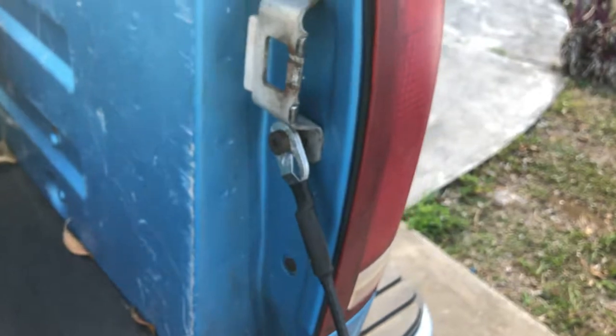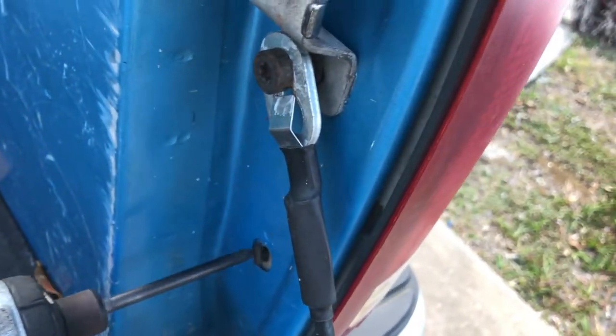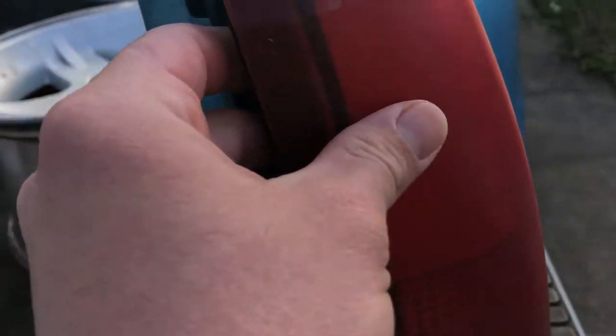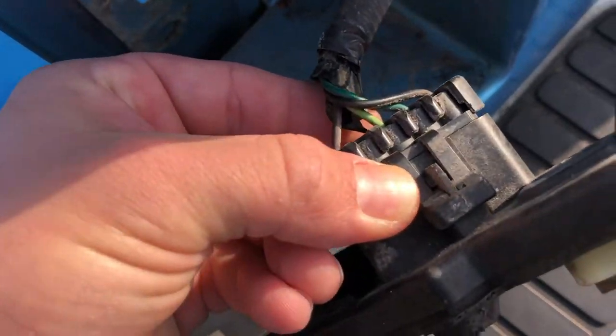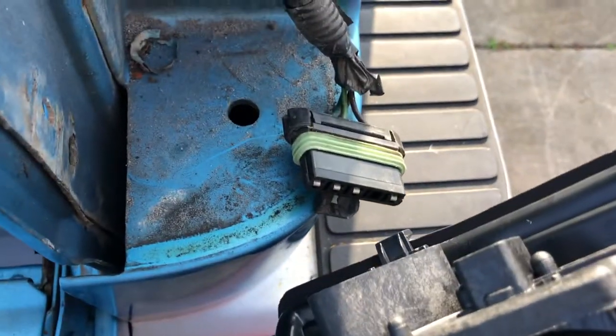We're gonna start with the right one. That's way too easy. I've already changed the bulb in this one before. This thing is — look at that — terrible. Let's just take this out. Right here, disconnects from there. Bring the other one over here and plug it in. Just plug that into there.